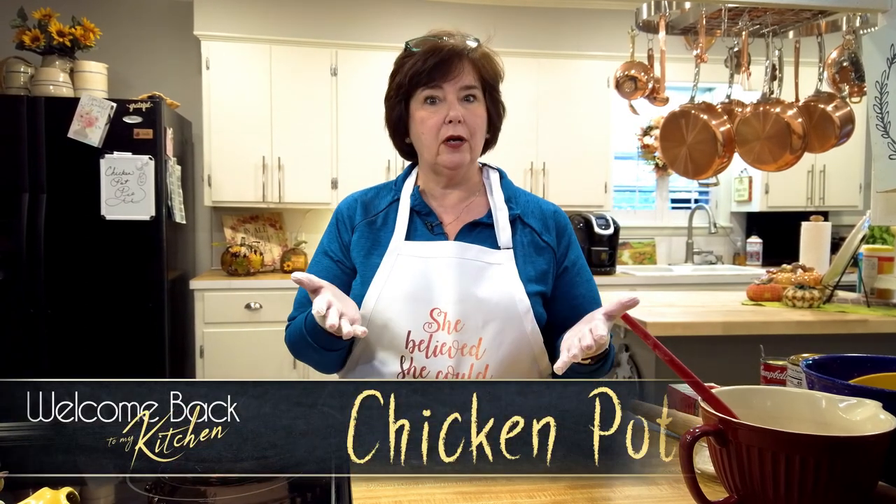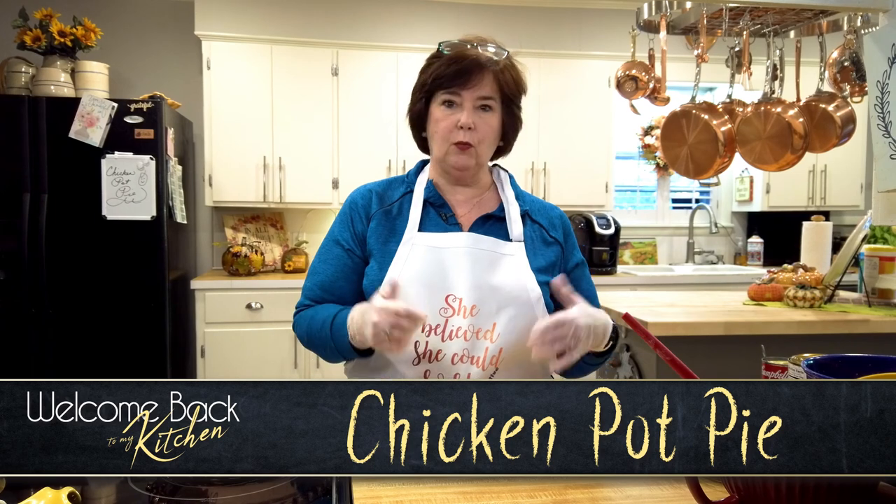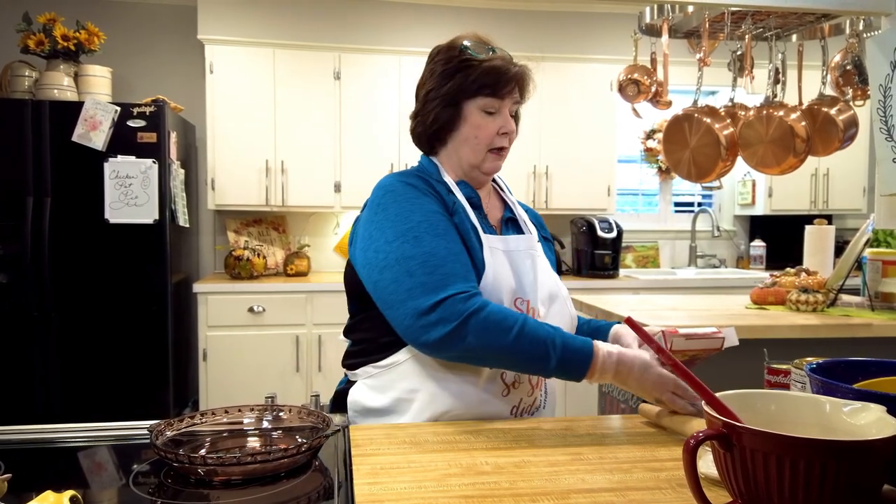Hello everyone and welcome back to my kitchen. I'm Jan Dyer. Tonight we are doing something so simple, so basic — we're basically just opening cans and putting it in a pan. But I wanted you to see me do it, to do it together, because when you take it out of the oven it looks delicious. I grew up eating pot pies mainly in wintertime — those little Banquet pot pies you'd put in the oven and burn your mouth eating them.